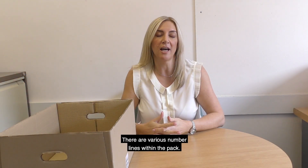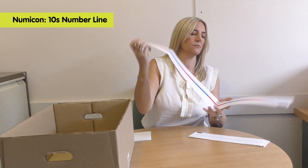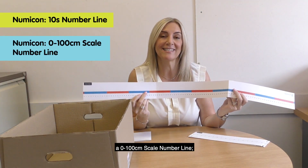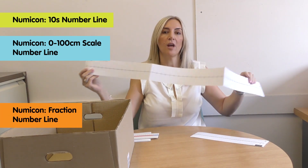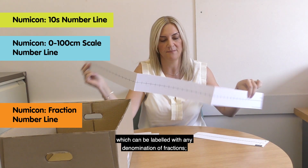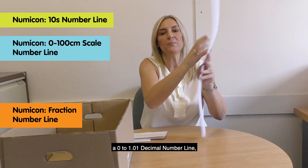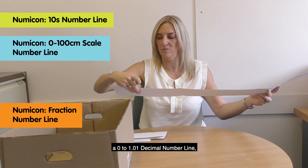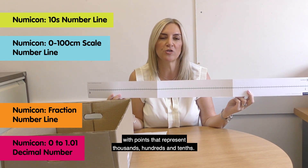There are various number lines within the pack: a tens number line, a 0 to 100 centimetre scale number line, a fractions number line with 50 unlabelled points which can be labelled with any denomination of fractions, and finally a 0 to 1.01 decimal number line with points that represent thousands, hundreds and tenths.